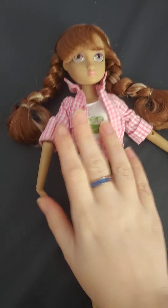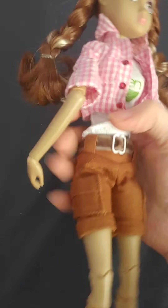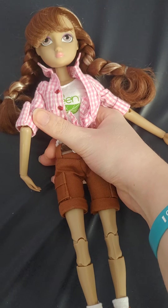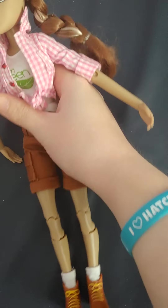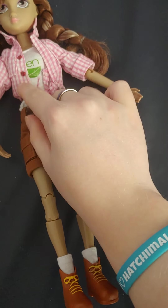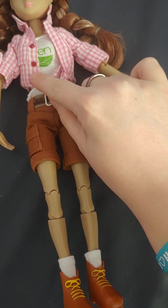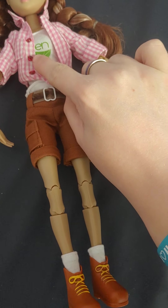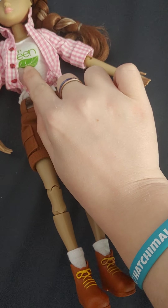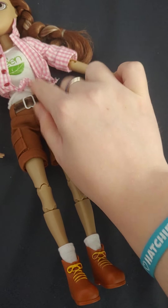So as you remember from my community tab, I told you guys I got one of these I Am dolls. This is the doll I got — she's really cute. Her clothing is pretty nice. She comes with a checkered shirt that opens in the front and has three little buttons on the side — it's a pink and white checkered shirt with three red buttons. She has a little shirt underneath that says 'I Am Green' with a leaf, in green lettering, on a white shirt.